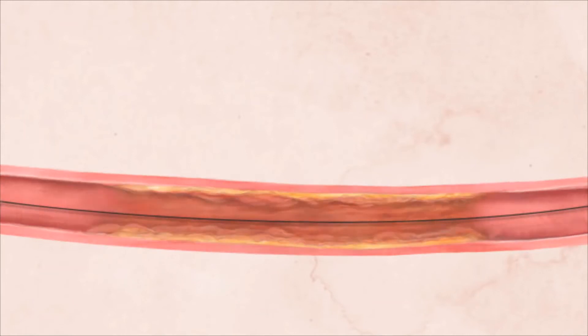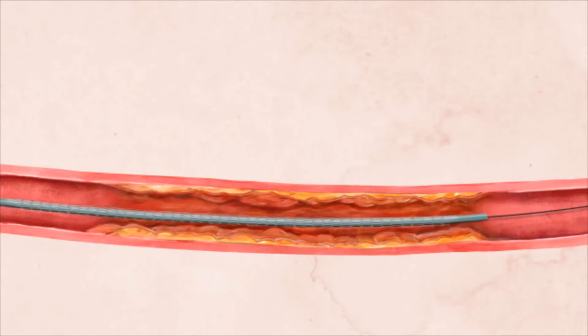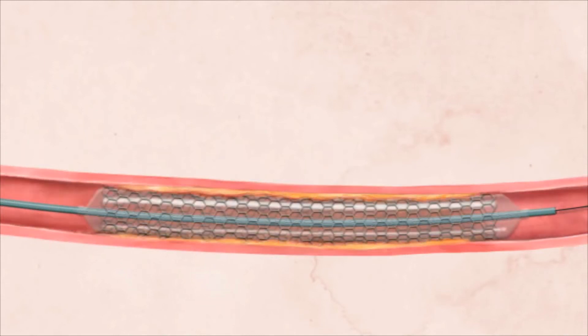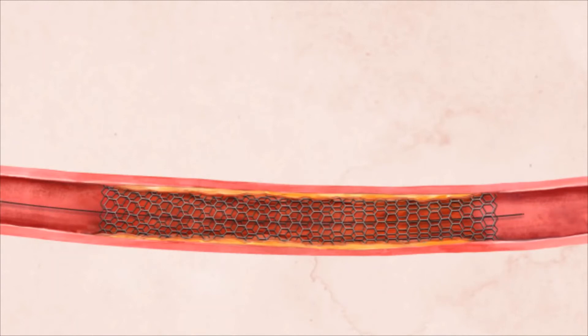Sometimes if the artery remains partially blocked, a stent, or metal scaffold, is used to keep the artery open. In its collapsed form, the stent is loaded onto a catheter that is then inserted over the wire to the site of the artery blockage. The stent is then opened, detaching from the catheter and allowing the catheter to be removed, leaving behind the open stent within the artery. The stent will help prevent the blockage from reoccurring.